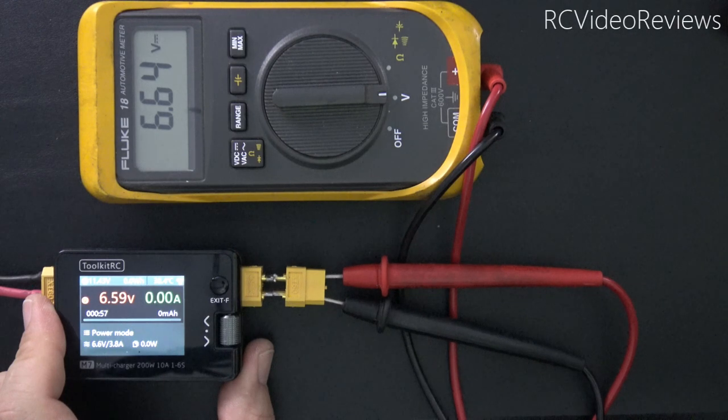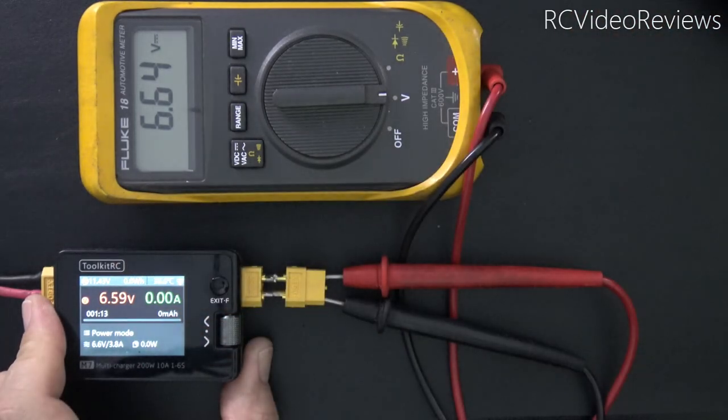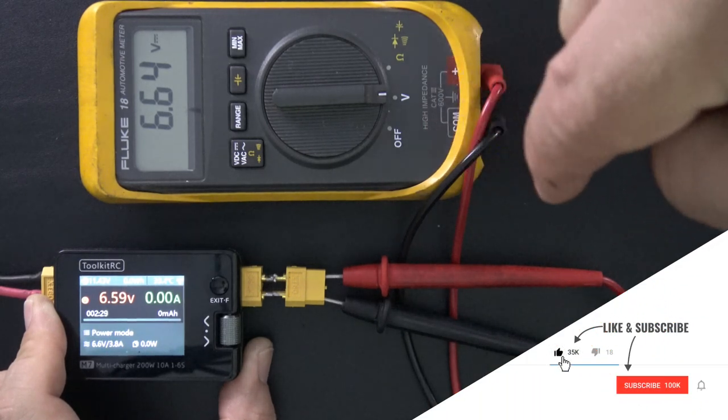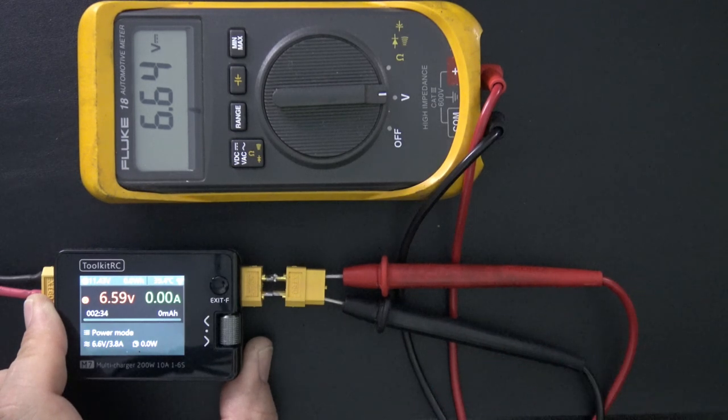That wraps up my first look at the Toolkit RC M7 charger. I kind of like it — it's a tiny little charger with a lot of power: 200 watts with a great deal of functionality for building models. I haul around the M8S all the time, and this is very similar but even a little bit smaller. Very competent little device. I plan to keep it on my desk next to the Toolkit RC P200, using it for quick charges or discharges while tinkering. If you like this kind of content, please hit that subscribe button and the notification bell.